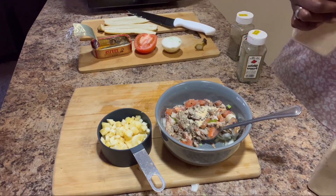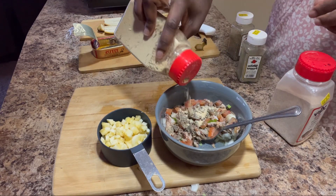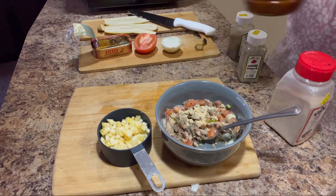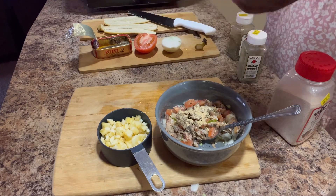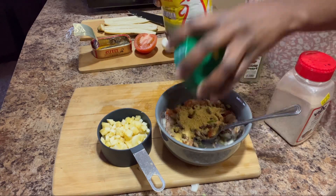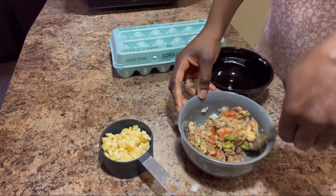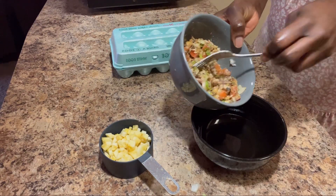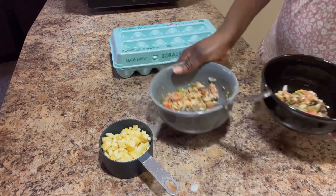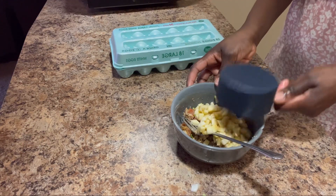I was making this for my toddler and my daughter as well. She doesn't like bananas in her eggs, so that's why I put the bananas on the side. I seasoned the vegetables and then separated them — put hers on the side, and for her brother's portion I added the bananas. Here I'm pouring the seasoning and mixing, then separating into another bowl.